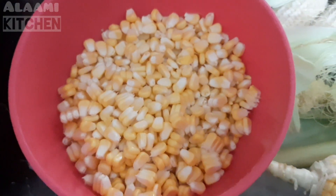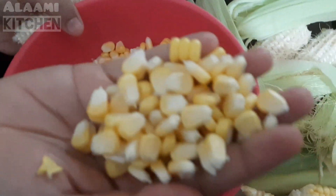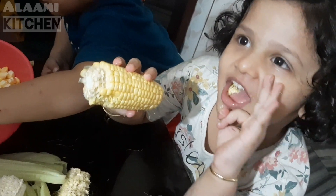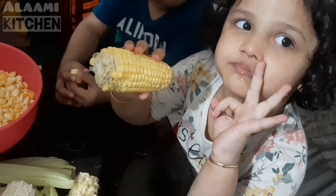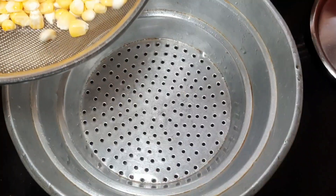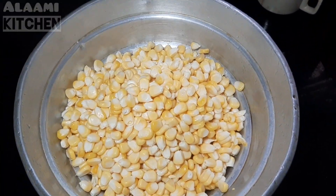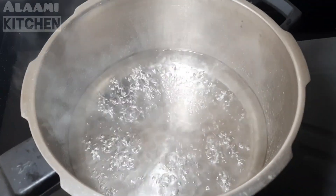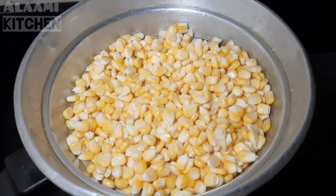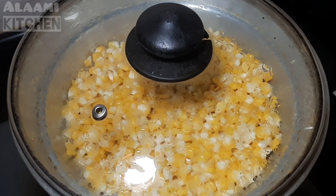You can taste it with steam. It gives great flavor. Here is a sweet corn — you can cook the corn and put it onto a plate.